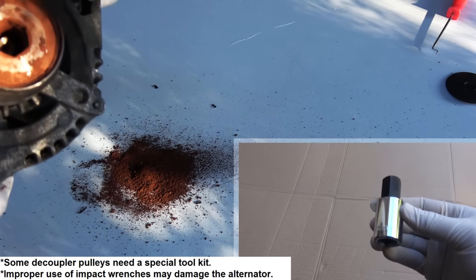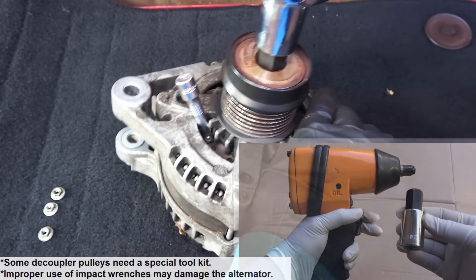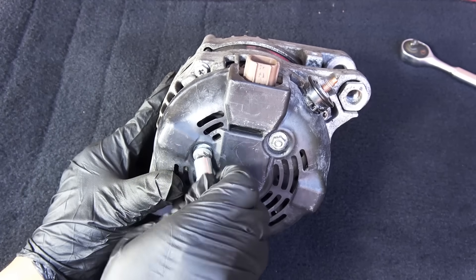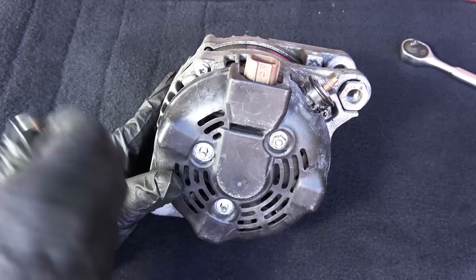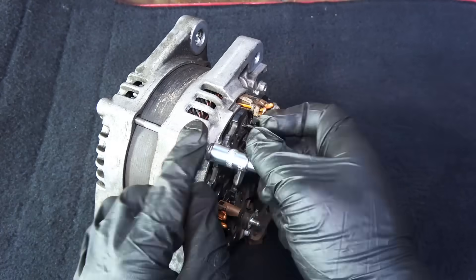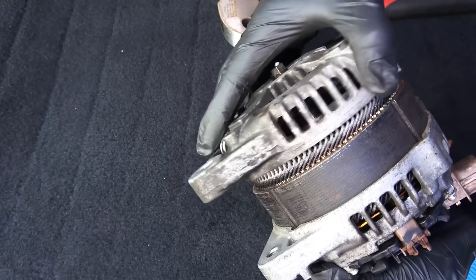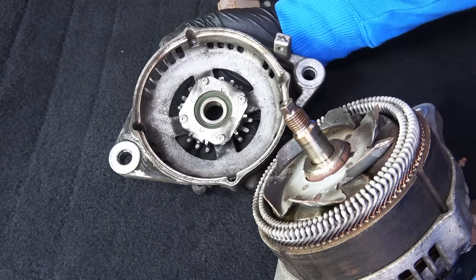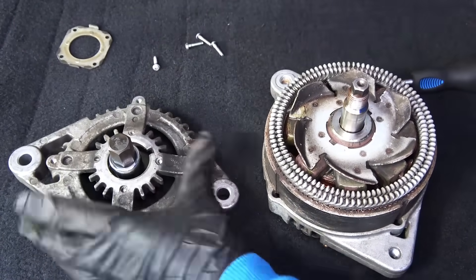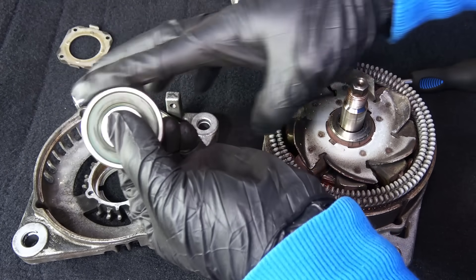A failing decoupler pulley will make a rattling noise right after you stop the engine and eventually rattle all the time. To replace it, use a pick to take off the dust cap — and look at all the clutch material from the worn-out clutch. You'll need a 17-millimeter hex socket and an impact wrench to loosen the pulley; if you don't have an impact wrench, a breaker bar with some WD-40 will work. To look inside the alternator, remove the three bolts to take off the dust shield, then remove four bolts to take off the front housing. If the alternator is rattling and it's not the decoupler pulley, it's the bearings making the noise — and they're easy to replace.